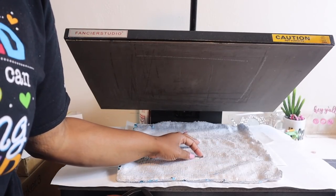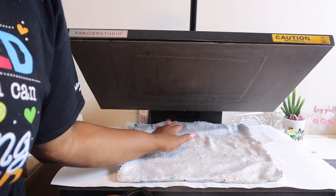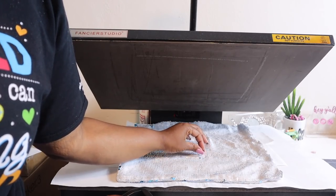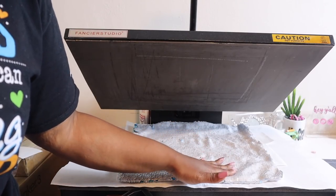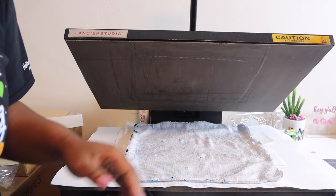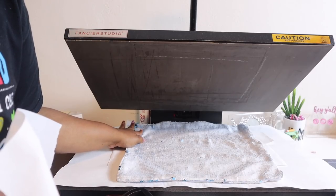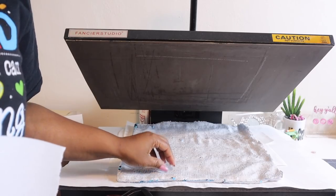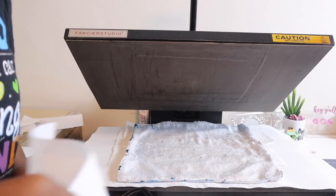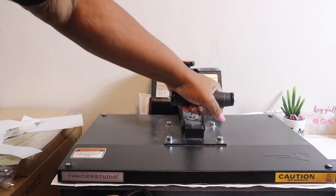Alright y'all, so now we are getting ready to press the sequin pillowcase. When it is on the side that you are going to sublimate, make sure that all of the little sequins are going in the same direction — it can be very tricky depending on where you get it from or how they sew it. If they are tightly sewn in the same direction you are not going to have any problems with subbing it. Some of these sequins are going the wrong way because they are so tightly sewn onto the material that you can't really change it. I'm going to give this a quick pre-press to kind of flatten it out a little bit more.